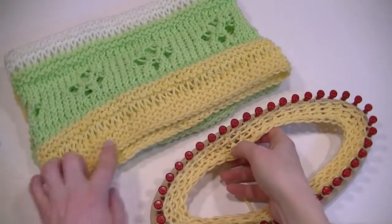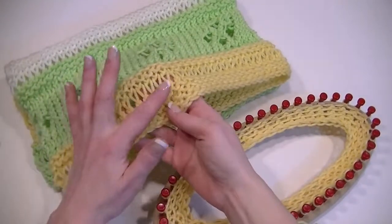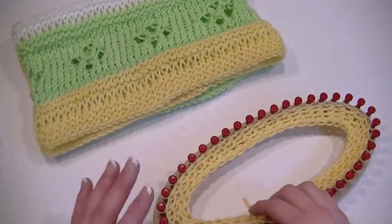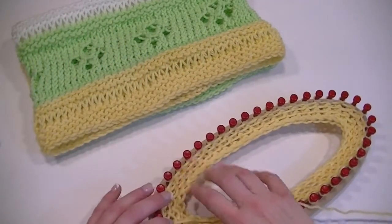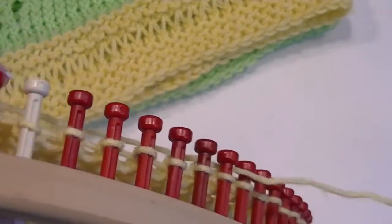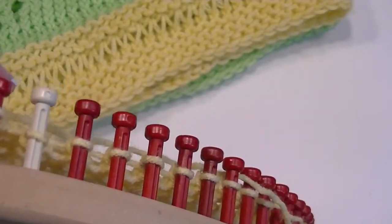We have the brim here done. Now we need to create these elongated lacy stitches. All it is is called a drop stitch. To do a drop stitch, get some yarn out.